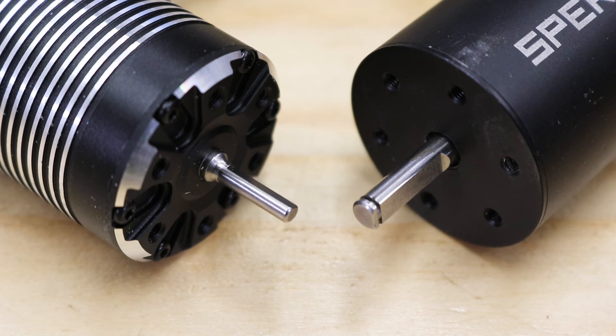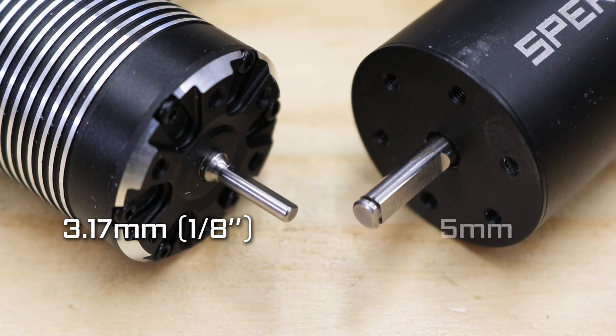It's also worth mentioning that not all motor shafts are the same. There are two common sizes: 3.17mm, which is an eighth of an inch, and 5mm. Check which one you need before selecting a combo, as you need to make sure your pinion gear will fit onto your new motor.